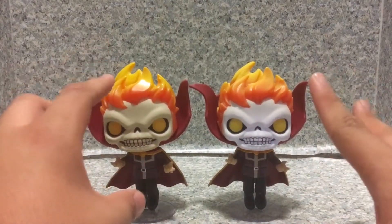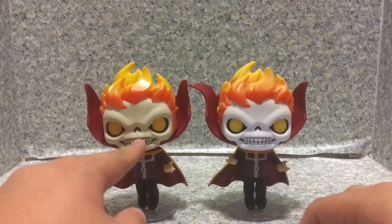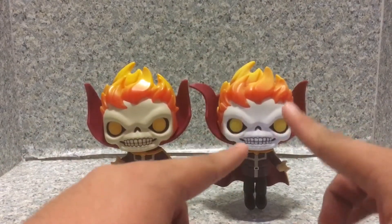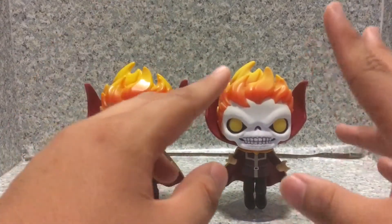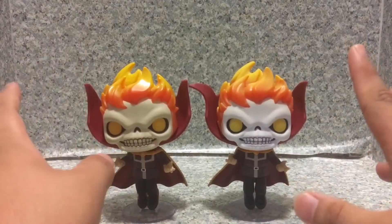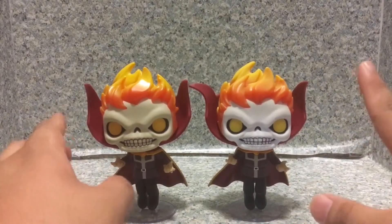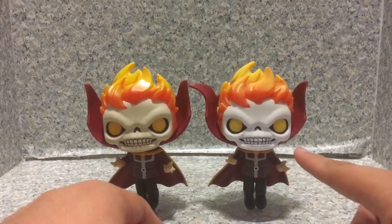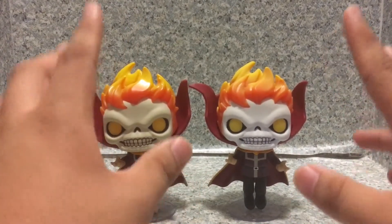Overall, I gotta say these two POPs look cool. I like the non-glow-in-the-dark variant, and I love the glow-in-the-dark variant even more. Both POPs look really good — the sculpt, the paint jobs, everything looks good. This one has a messy paint job and this one does not. I say this is a cool-looking POP for your collection.